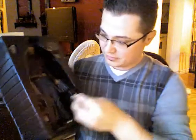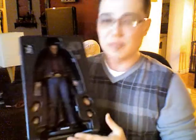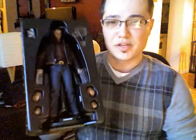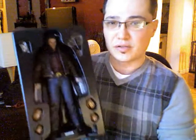As you can see, it does come with multiple hands — sorry, it just fell on the floor. It comes with three sets of hands: one with claws, one open hand, one closed fist. It also comes with a stand, all decked out in full gear.